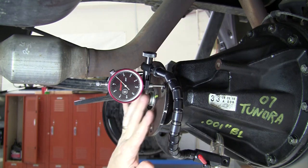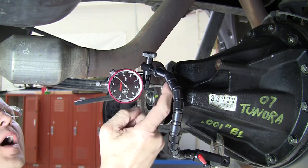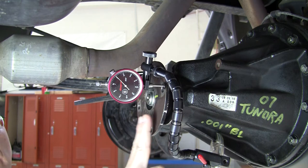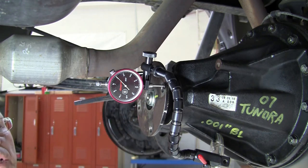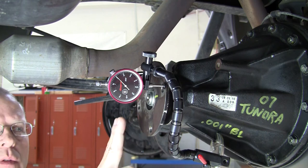Right now I've got a dial indicator with a wide contact tip on it instead of the pointed tip that the dial indicator came with. The lateral runout is the runout on this surface right here on the flange as it rotates. A little bit later we're going to do the vertical runout, which is this hole inside of here that the propeller shaft centers itself in. The specification in the service information for this particular vehicle — this is a 2007 Toyota Tundra — says that there can be no more than four thousandths of an inch lateral runout.